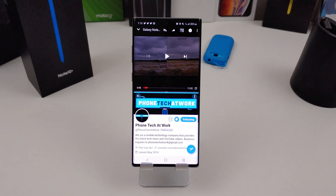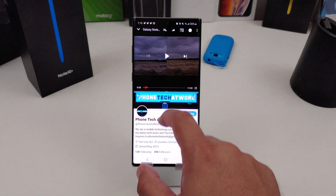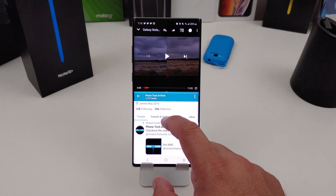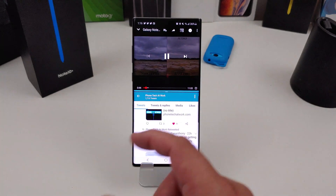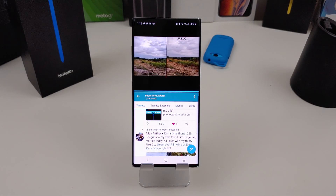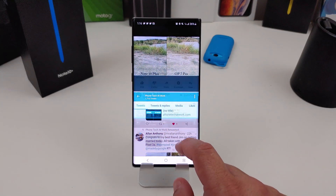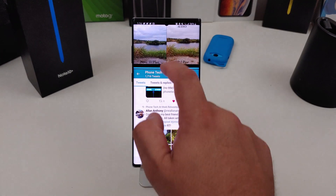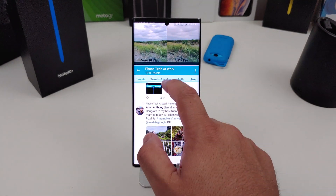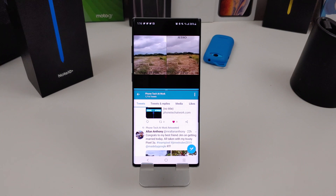Since I have Twitter open already, you just click on it and you can check out Twitter here. You can also watch YouTube — check out this video, my latest video, the OnePlus 7 Pro and the Note 10. You can actually move this up or move it down, whatever you want to do. You can actually resize it. It works pretty great, and especially with this big screen, it's a beautiful thing to do.